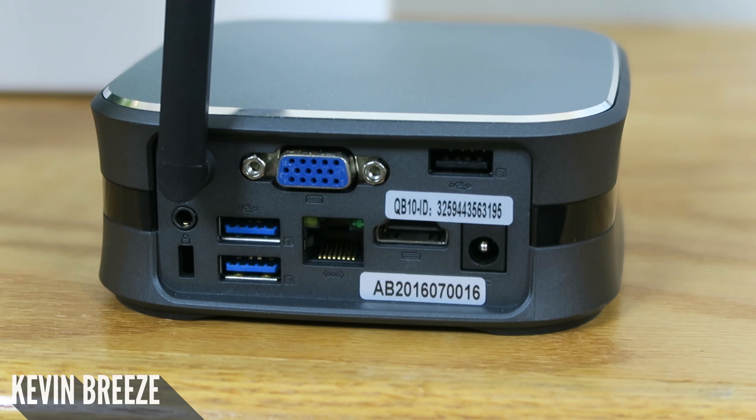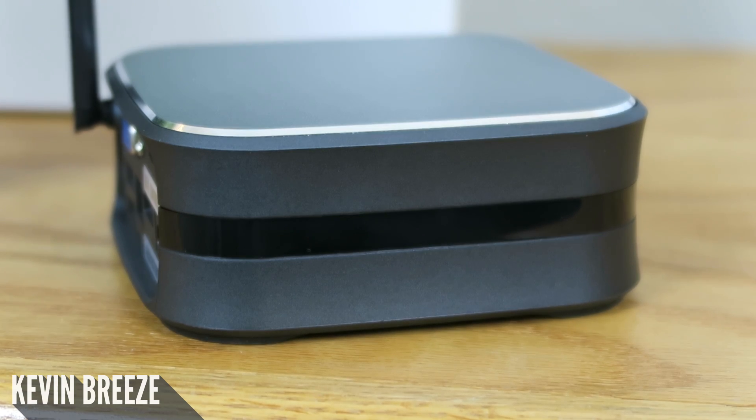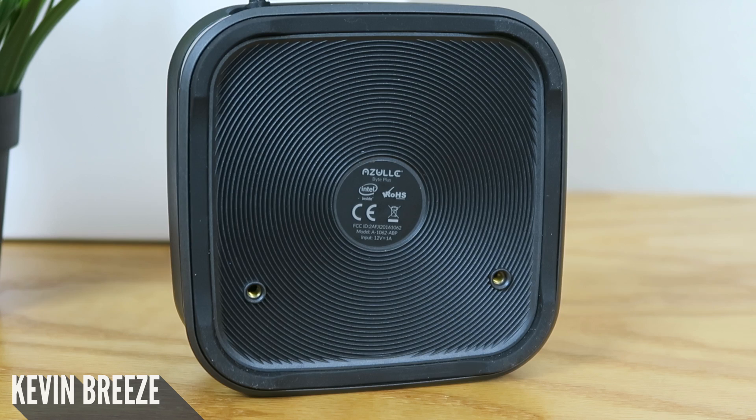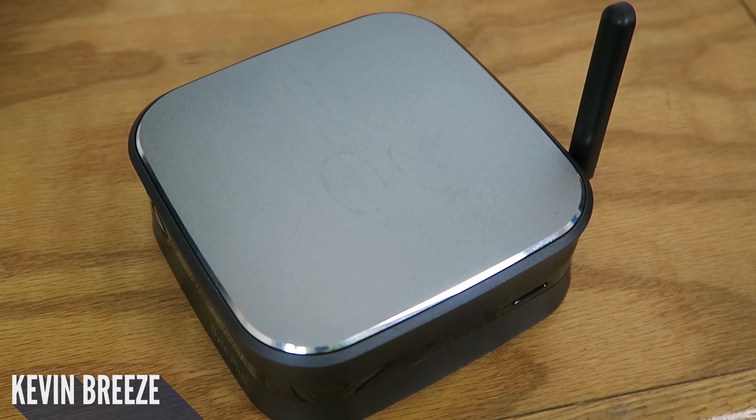That is an impressive amount of ports for a PC in this size and price range. On the left side we have nothing, on the bottom we have a rubber textured bottom with two screws for mounting, then on the top we have a premium metal panel that looks and feels very high quality.